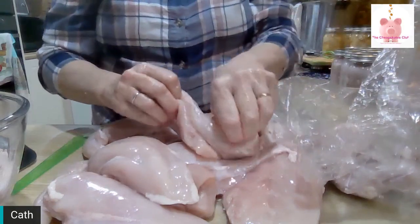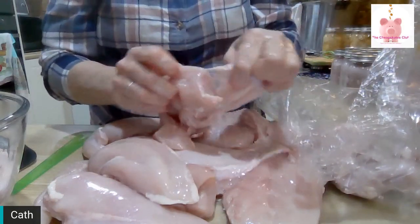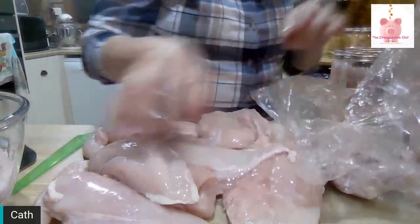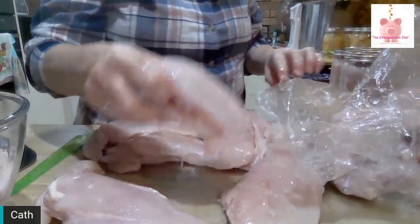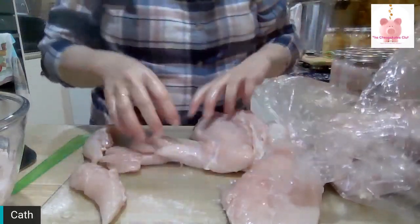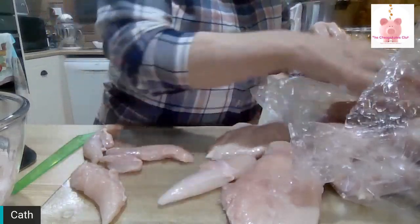Don't think that if you have a pressure cooker you can pressure can — you can't. Now I'll toss all this back in here because I am going to chop some up and show you what I do.